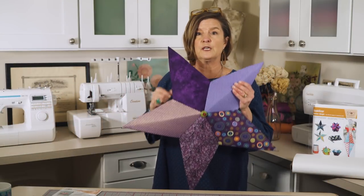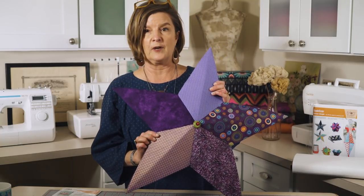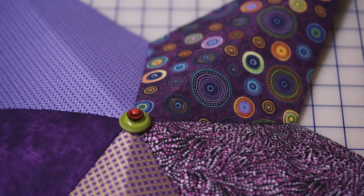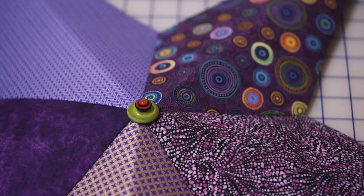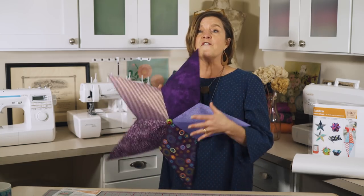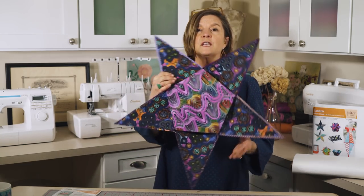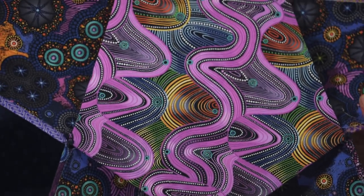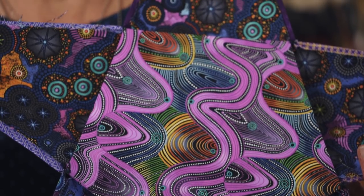This large star features Paintbrush Studios fabric. I love to add buttons to the center of the star — it's perfect to cover any imperfections. For a more finished look, you can cover the wrong side easily because the exposed side has the fusible coating on it.